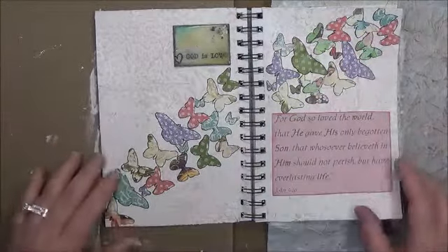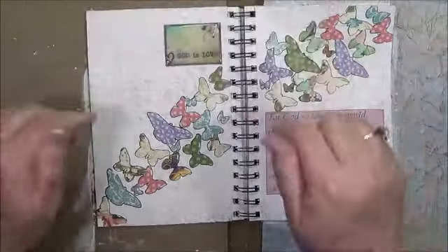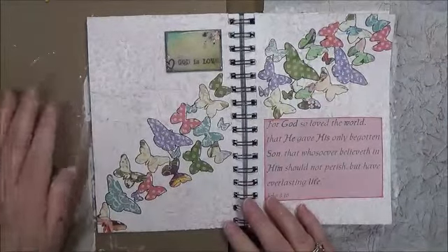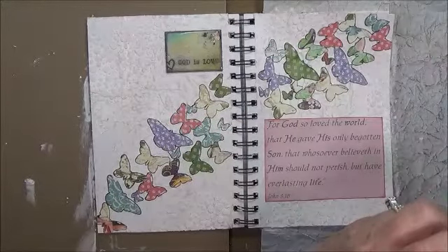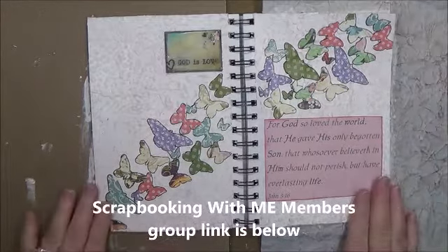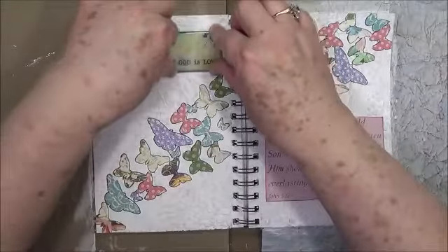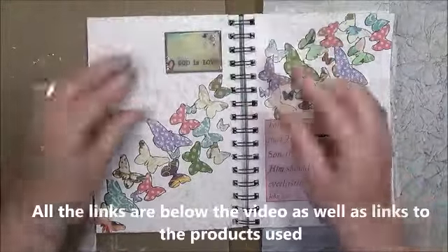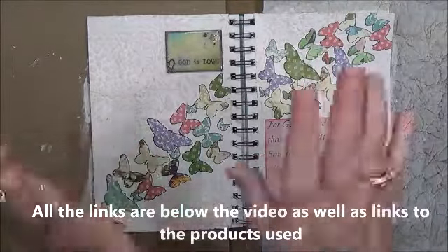Thanks guys for watching. I hope you enjoyed it. Let me know in the comments if you like these, and share yours with us on our Facebook group — it is Scrapbooking With Me Members Group. Come over and share your art journals, faith journals, Bible journals — whatever. I would love to see them. Don't forget to give us a thumbs up and subscribe. Bye-bye.